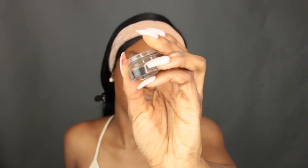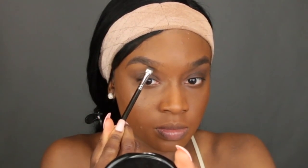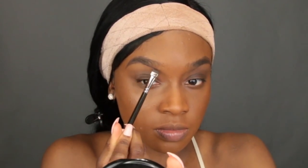Now I'm going in with my ABH Dipbrow Pomade in Soft Brown. I usually use Ebony first but I've been doing this lately and I really like it. I'm taking an angled brush, going along the bottom of my arch first and then the top, then filling it in. Make sure you have a nice flat angled brush. Then I go in with my Ebony Dipbrow by Anastasia, drawing a line toward the front of my brow where I want them to start — I don't have a lot of brow hair there.